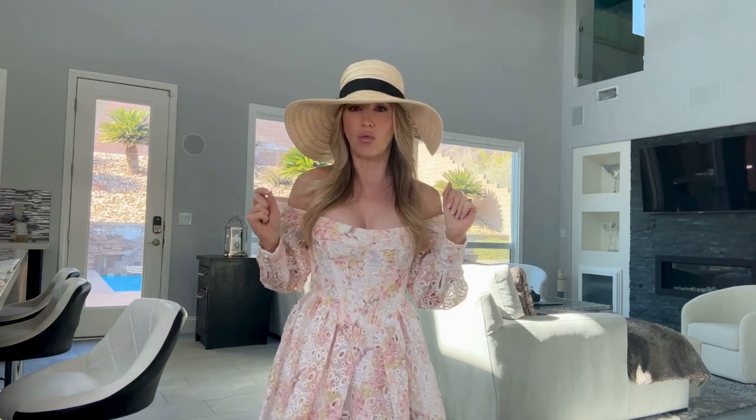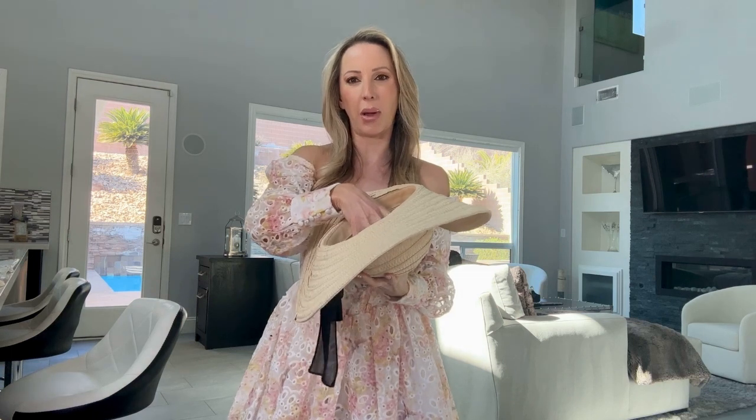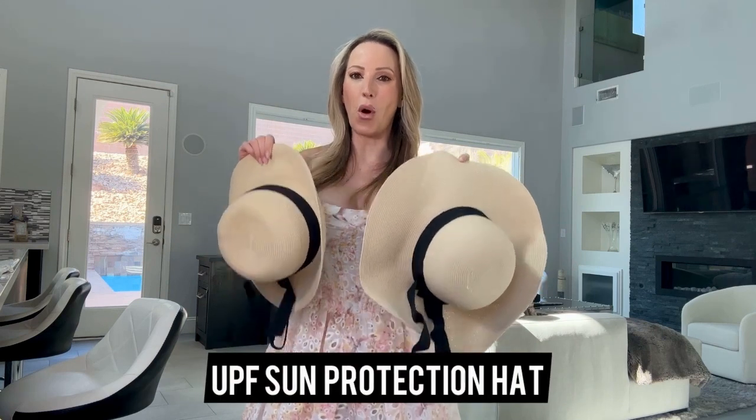With straw hats, I don't think they're worth spending a lot of money on because they lose their shape really quickly. When you've been on holiday you sometimes don't want to bother bringing them back because they're hard to pack and keep their shape. My packing tip: stuff your bikinis or swimwear inside the hat to help hold its shape. Unless you're going for a really good quality one you can store in a hat box, I'd say save money and just replace them every year or leave them behind on vacation.